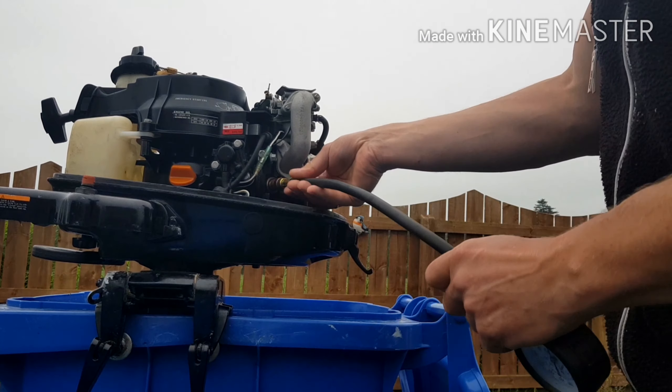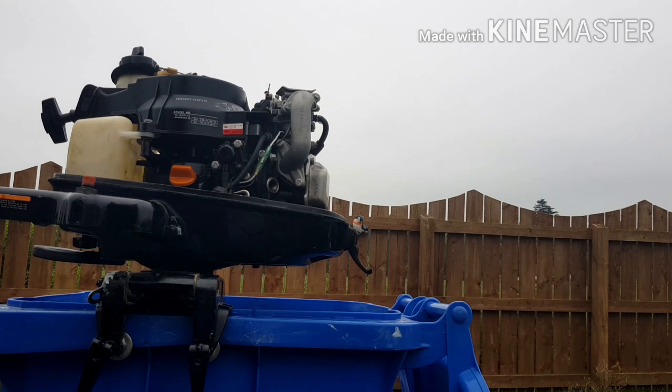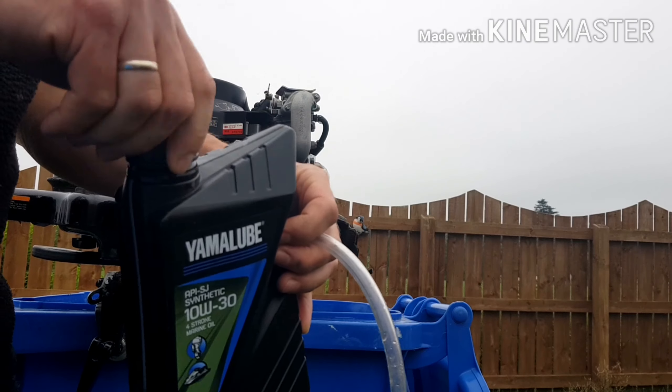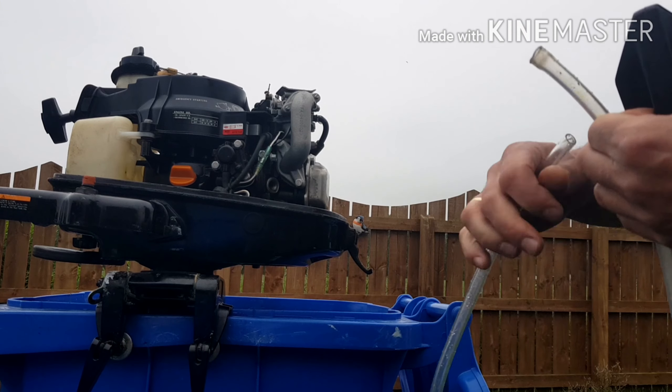Okay, the second test — what we're going to do is a wet test. A wet test is when we add a bit of oil into the cylinder. We're going to introduce just a little bit of engine oil and add that into the cylinder.